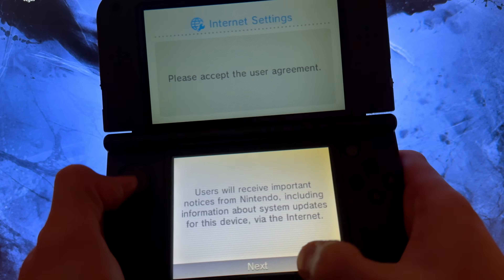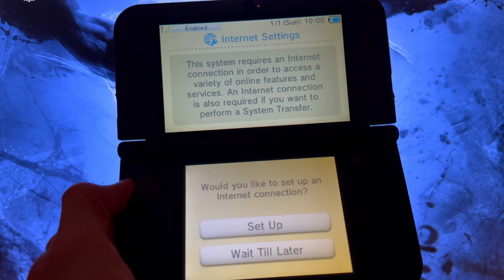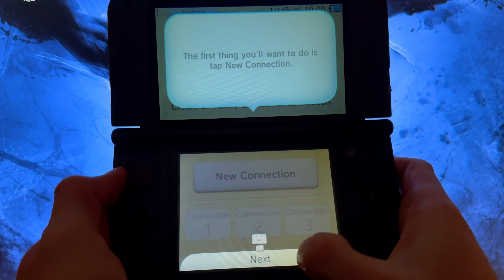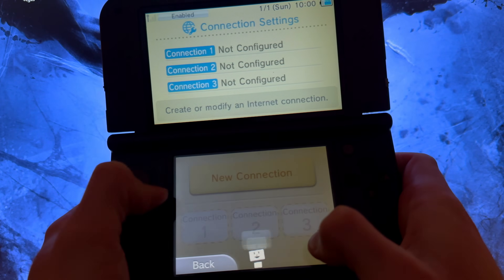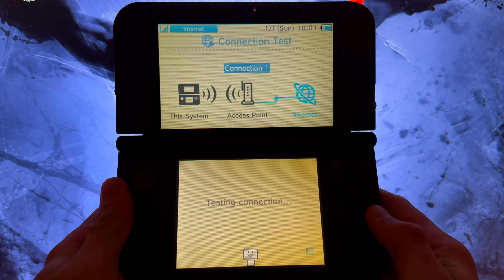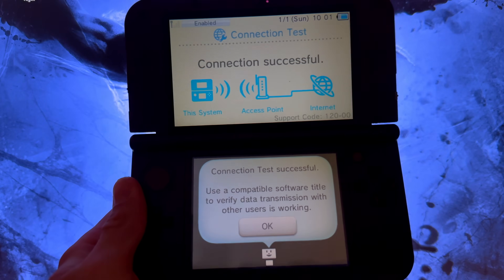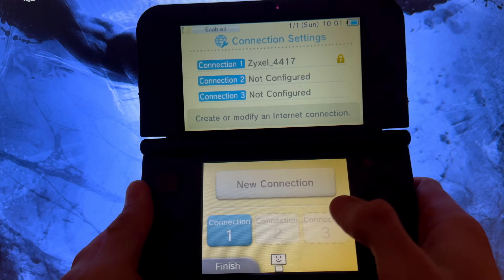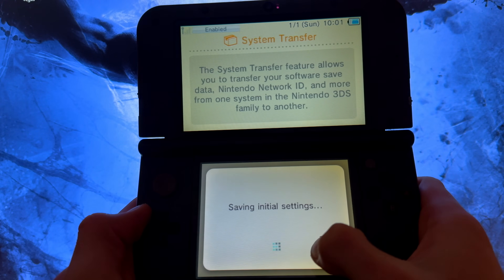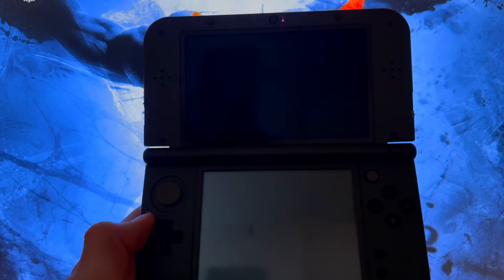When you reach the internet setup step, that's an important step. Set up your internet connection here. Once done, press OK, then Finish and Exit. For the next prompts, select 'Do not set up', press OK, then No, and press Home.